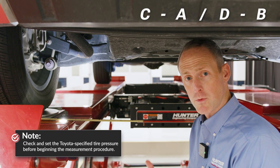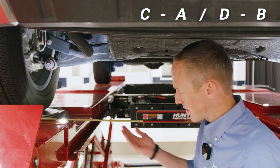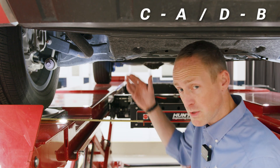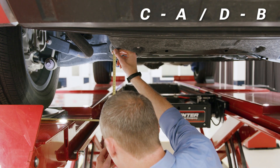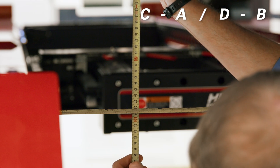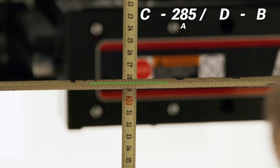Now we're going to measure Point A, which is the ground clearance to the front of the center cam bolt tip. I have my millimeter tape measure here. I actually have a second tape measure to create a flat edge surface because this point happens to be hanging over the center of my alignment rack. I'll put that at the center of the front cam bolt, hold it level straight up and down, and it looks to be about 285 millimeters.